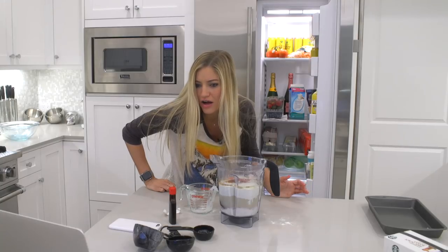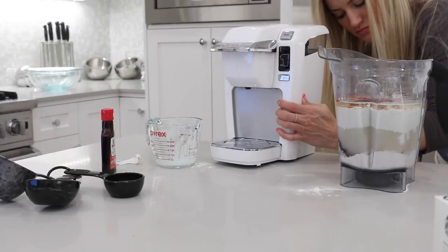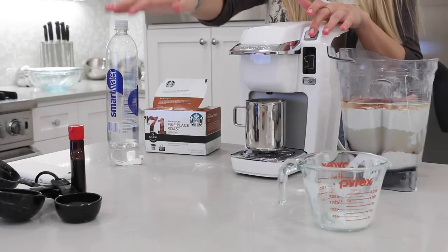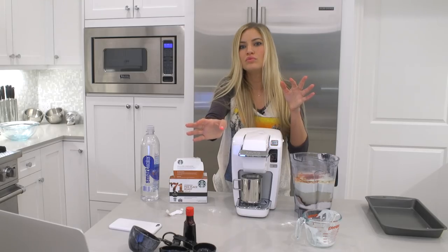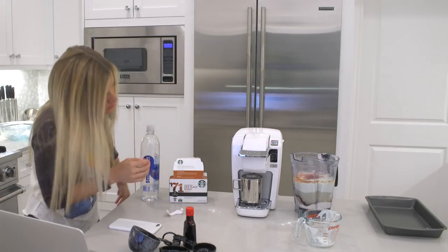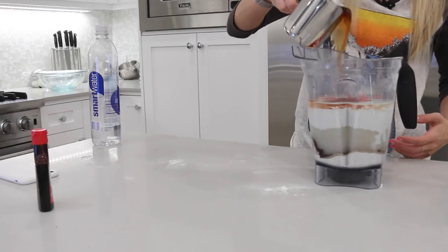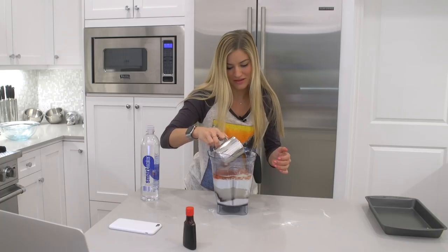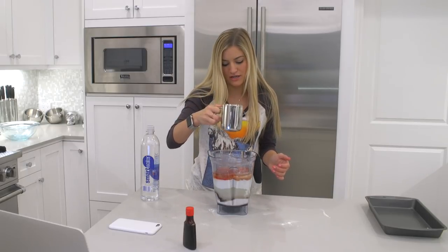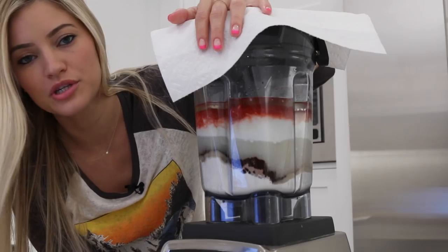A half cup of prepared plain hot coffee? Oh! Get out of here! Okay, prepare for the brew. Half cup. Oh gosh, making a mess. That was more than half, which is very unfortunate because I wanted to drink it. Let's just blend this together and see what happens. I don't know what's going to happen. Here we go. Wish us luck.